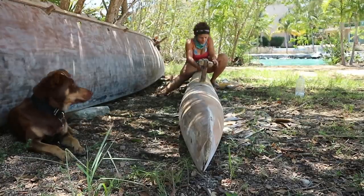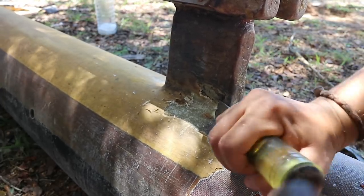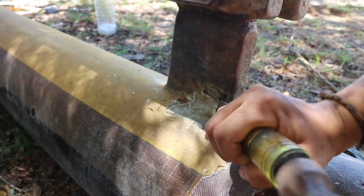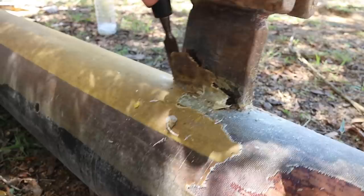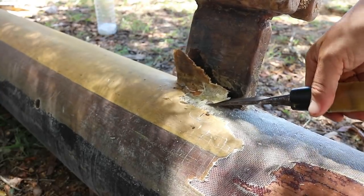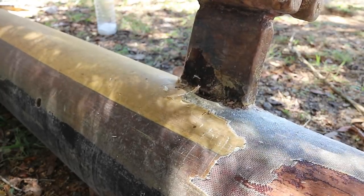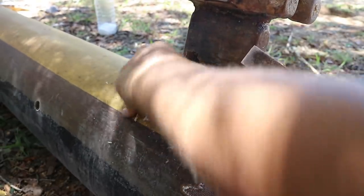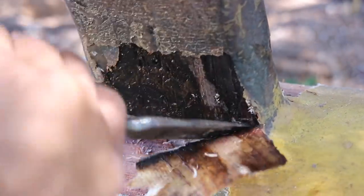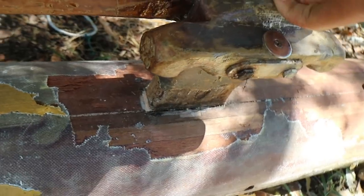I found some delaminated fiberglass cloth that was easily peeling off the wood. There were even some pretty gnarly wet spots where water was being held in between the wood and the fiberglass, either from rain or from the amma interior itself having been waterlogged. At least now that was all good and ready to be dried out for a while.